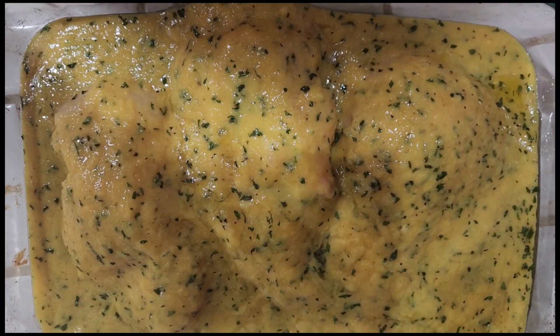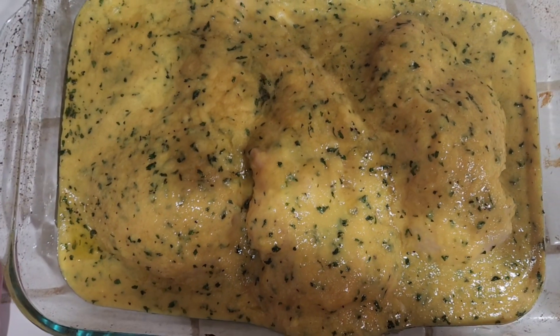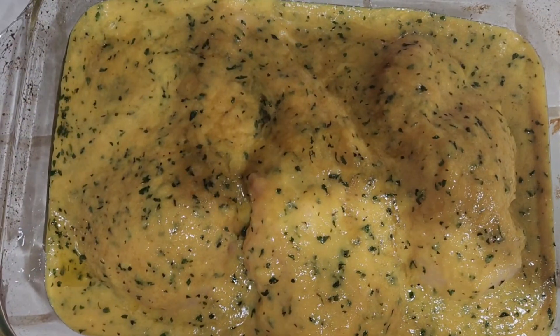I poured the chicken and I'm ready to bake the chicken at 400 degrees for about 40 minutes. It is breast chicken and the sauce is marinating with it. Can't wait to eat it.